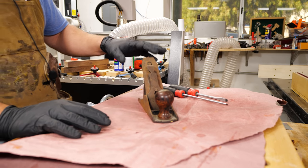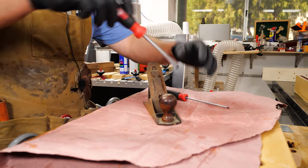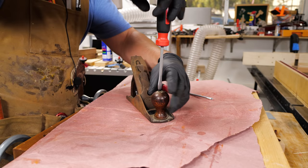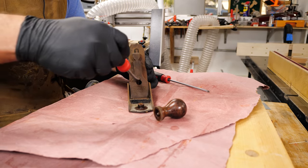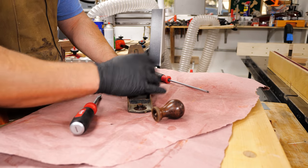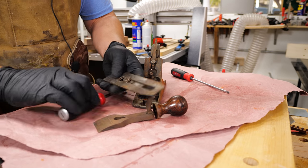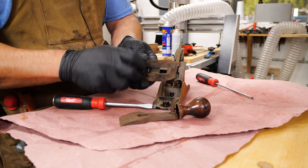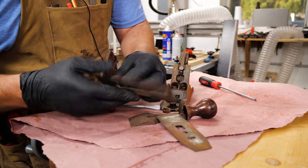The first step is going to be taking this thing apart and seeing what we're working with, and it's really simple — you just need a flathead screwdriver. Take apart the components here. It's a beautiful rosewood handle there. Take off the cap iron. Got the blade here, and the blade's in actually really good condition.